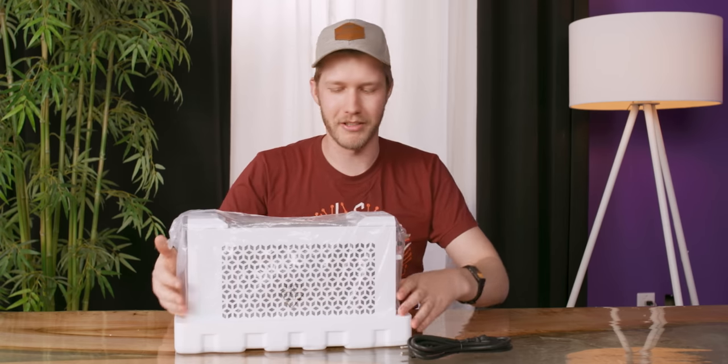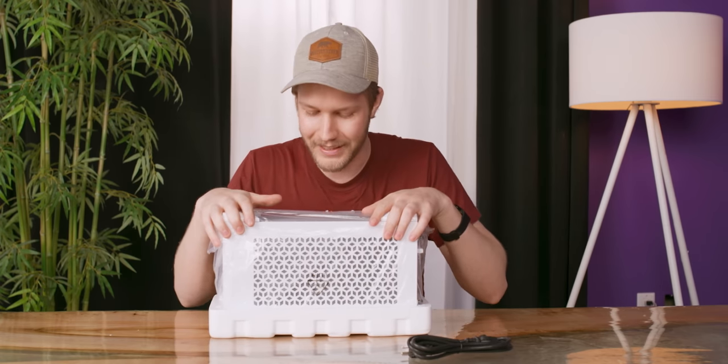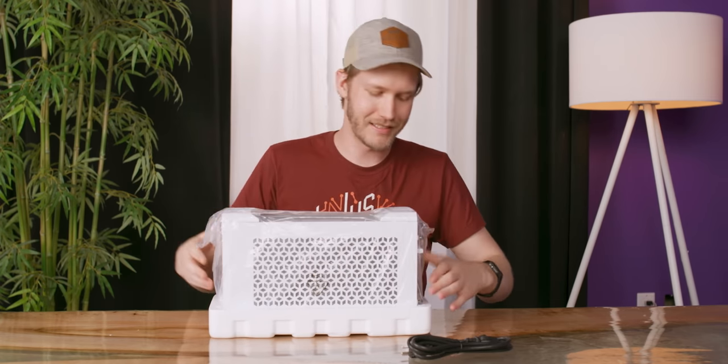I've said this many times before — horrible, terrible things can happen to your PC while it's in shipping. Anything that prevents it from arriving in pieces, I quite like. Except when it arrives in pieces you have to build — that's kind of fun.